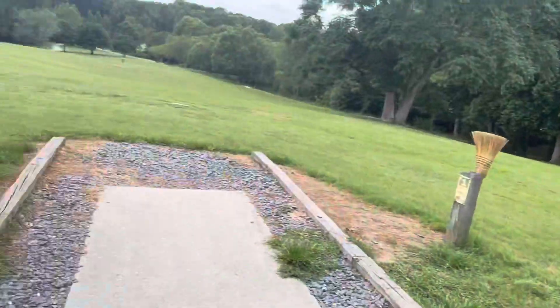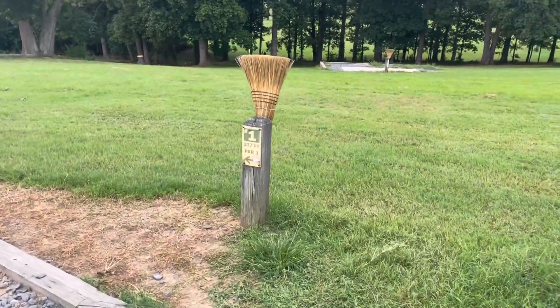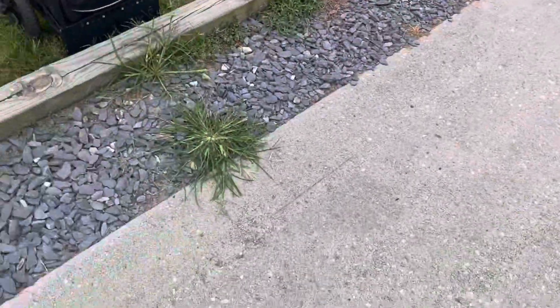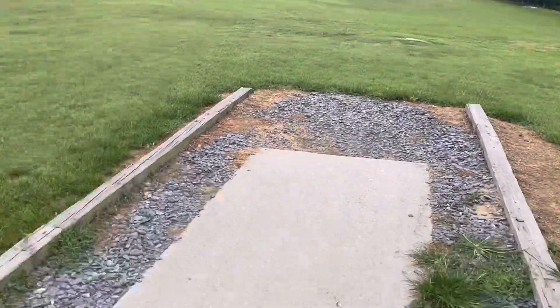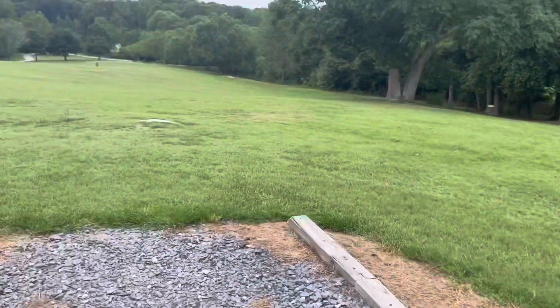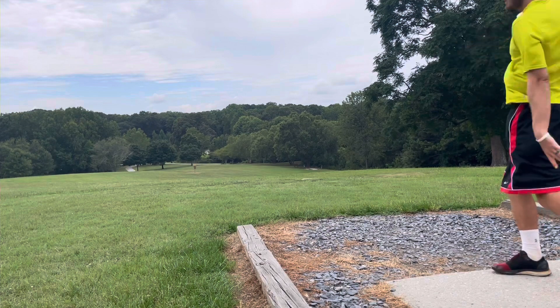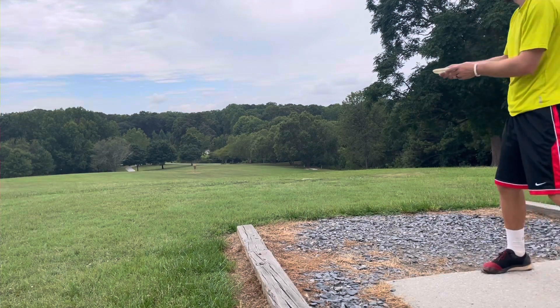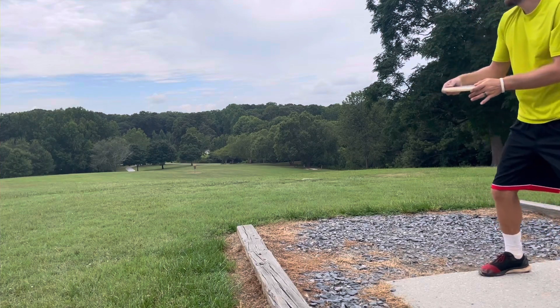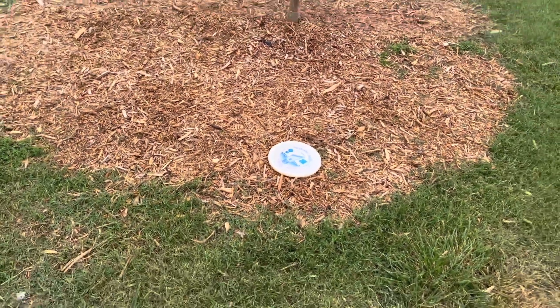The starting hole is right beside this big red barn. They have brooms at each tee and distance markers — those two things are good. They added stones around the tees and mulch around a lot of the baskets, which is pretty cool. It's a nice little downhill 277-footer to start off. I'll get my shot for hole one — you can't fully see me, but all you need to see is the shot land right beside the basket. Nice little standstill harp — right under the basket. First shot of the day.